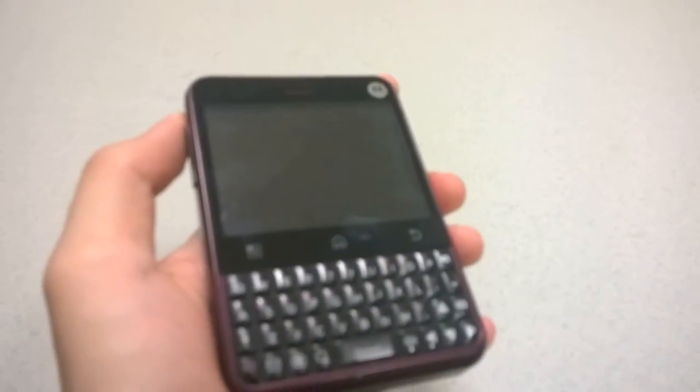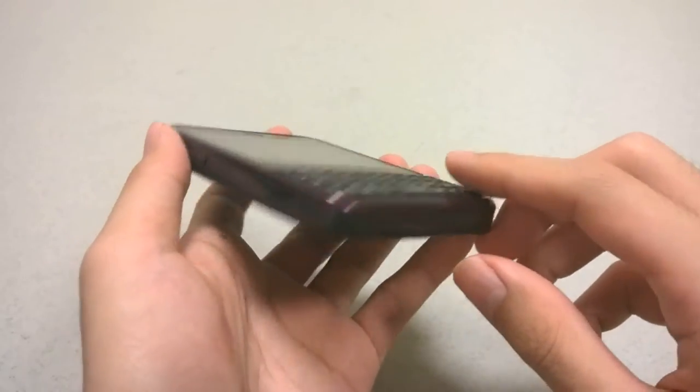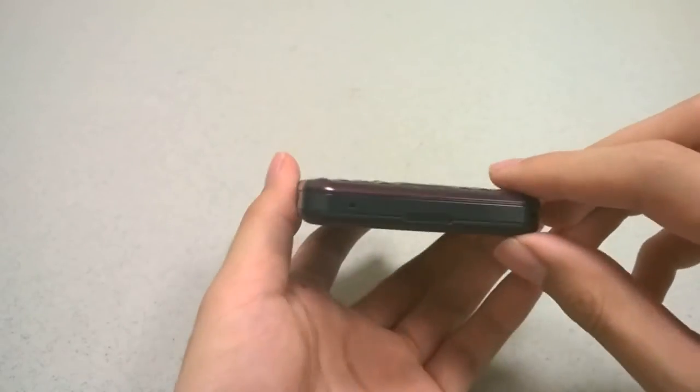The top featured an earpiece and an LED indicator, but there was no front-facing camera, which was pretty typical for phones of this era. The bottom featured access to a micro USB port for charging, and there was a volume rocker that is pretty tactile — a very boxy shape overall.